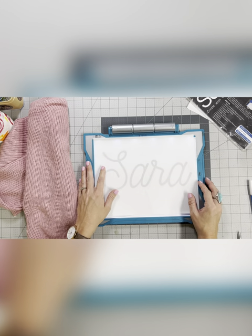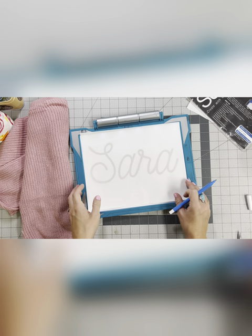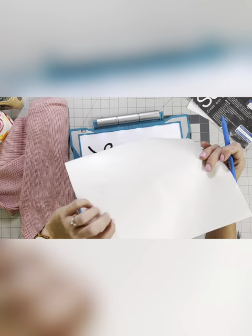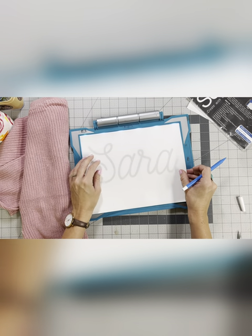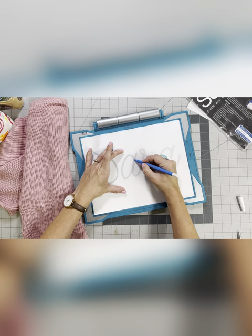We're back at my sewing table. I have my printed name and my stabilizer piece, and we're going to trace the name onto the stabilizer using our water soluble pen. Make sure that you're tracing onto the fabric side of the stabilizer. I'm going to speed through this and meet you back here.